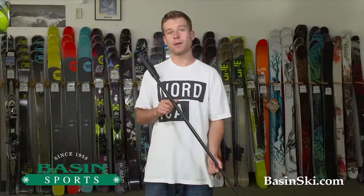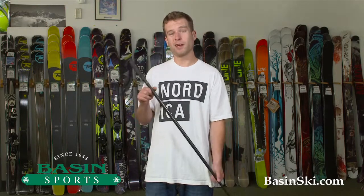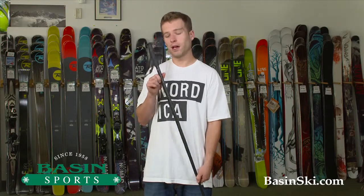Hi, Dane here with Basin Ski Shop up in Killington, Vermont. Right here in my hand, I have a pointy stick with grips. This is from Line Skis.